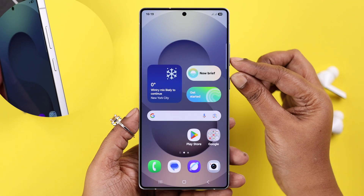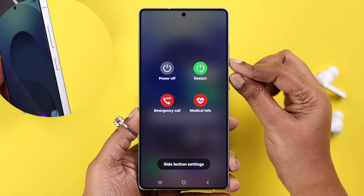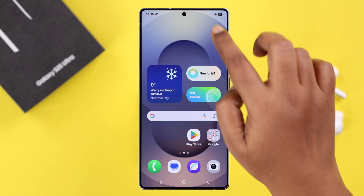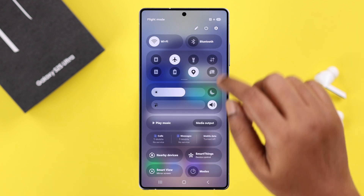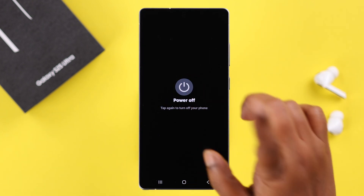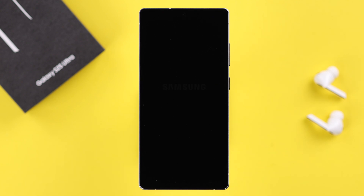The first way you can try is a long press on the volume down and the power button to bring up the power off menu. Also, if you swipe down the notification panel and just tap on the power off icon, from there you can just tap on the power button a couple of times to turn off your phone.